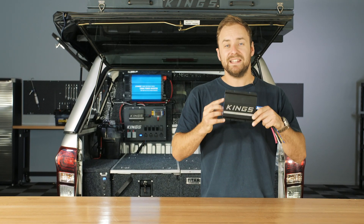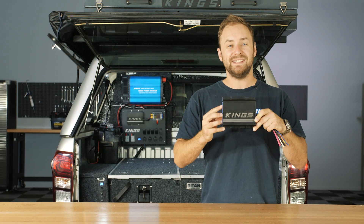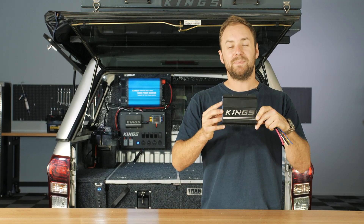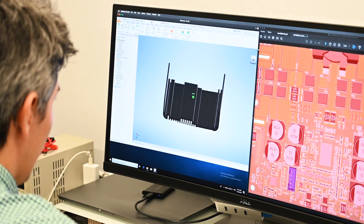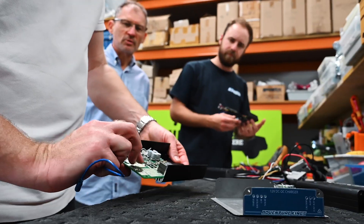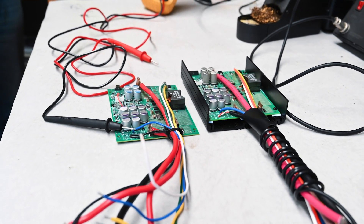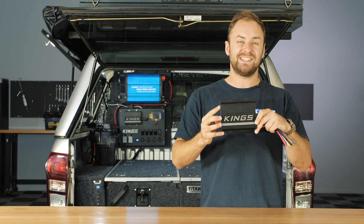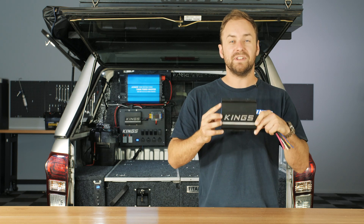This is the new king of DC-DC chargers — the Adventure King's 25-amp DC-DC charger with its built-in 25-amp MPPT solar regulator. Developed and engineered in Brisbane, it's packed with features and high-quality, industrial-grade components from the US and Japan. But don't let its great value fool you — this is a top-quality unit. Just check out some of its long list of features.